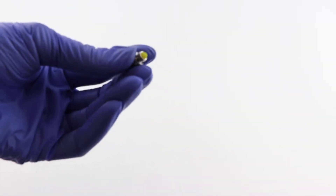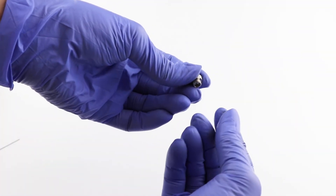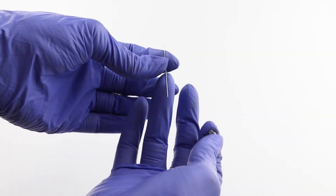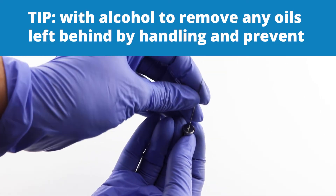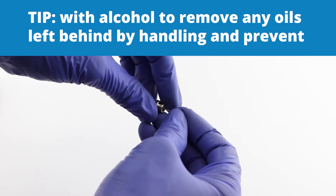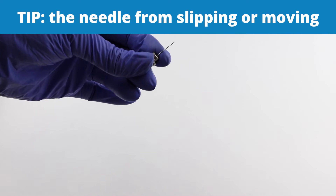You can see the gasket in there. Push the blunt end of the needle through the screw cap, like this. You can clean the thick part of the needle — the shank that goes into the gasket — with alcohol to remove any oils left behind by handling, to prevent the needle from slipping and moving.